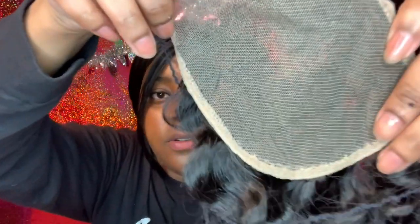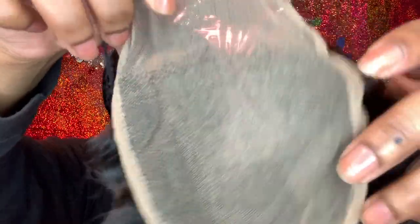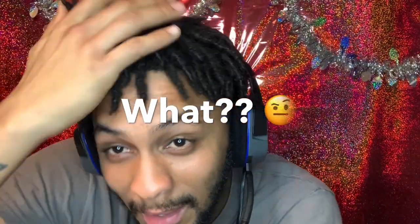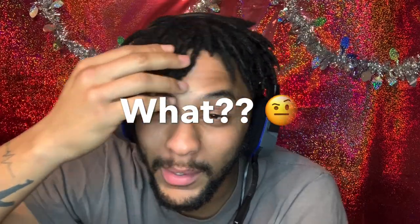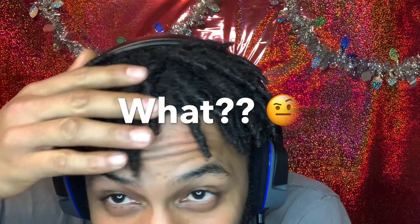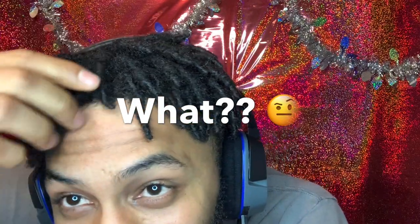Y'all see that? Anyway, I'm gonna go bleach these. What I have here is pure Cambodian curl lock twist — no blemishes to the root.